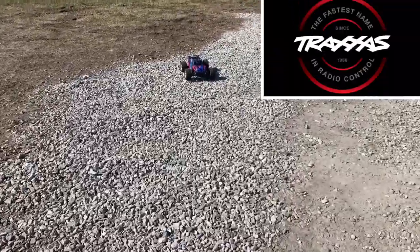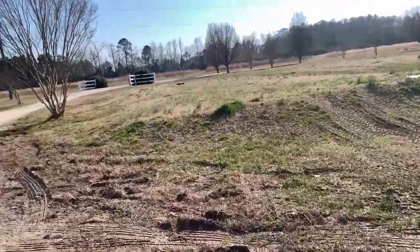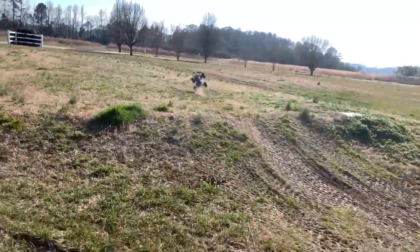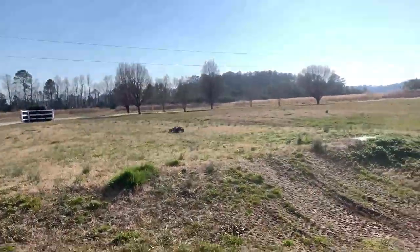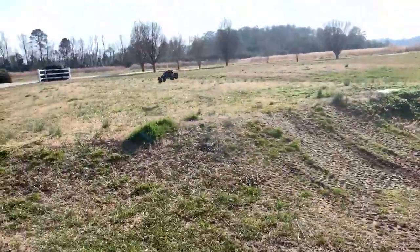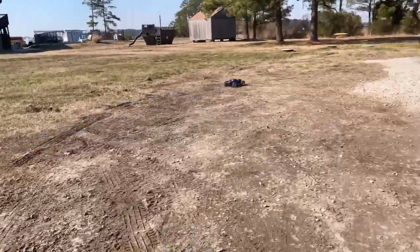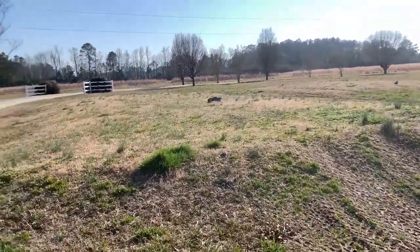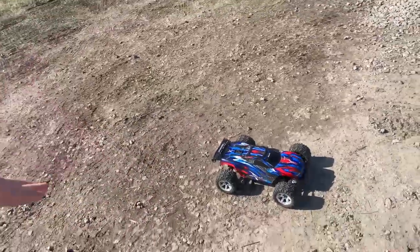Let's go ahead and see how well this thing can jump. Pretty sure that was a baby jump though. Nice and smooth, I like that. That was smooth. An RC video cannot be complete without some montages and some slow-mo's, so let's do that and get some cool shots and just fun stuff.